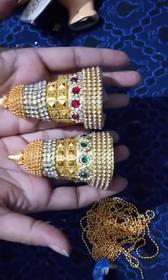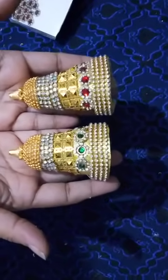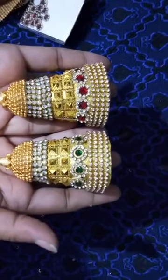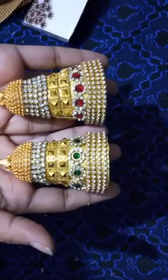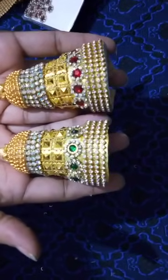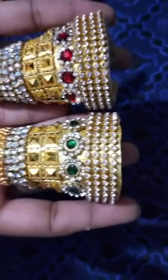Thank you all for watching my video and for the feedback. Happy doll making! Subscribe to my channel and click on the bell icon — once you click on it, you will get automatic notifications every time I upload a video. Make these types of crowns and tag me in Facebook. I become happy when you make these types of dolls — that is when the teacher gets credit. So make a crown, post it in Facebook, and tag me. Thank you again for watching and happy doll making.